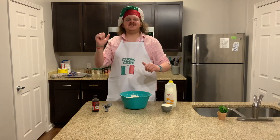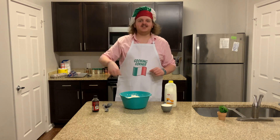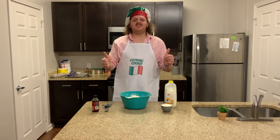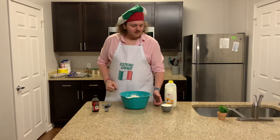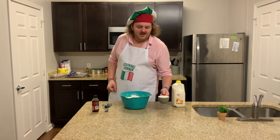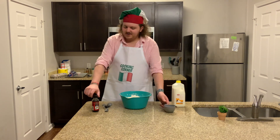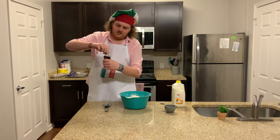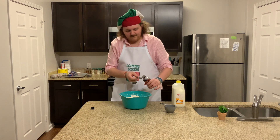The oven's heating up. Now we're going to add the next two ingredients, which is going to be milk and vanilla — we call this step number five. Go ahead and add one cup of milk, and then add one teaspoon of vanilla.